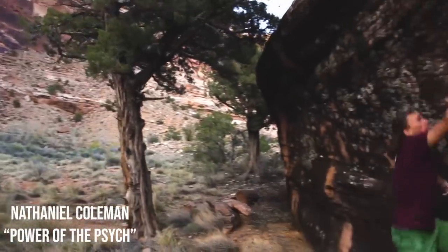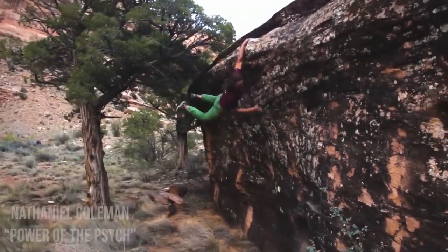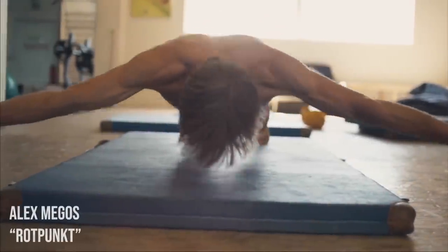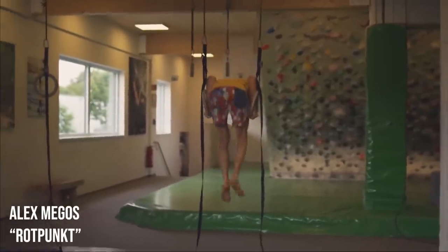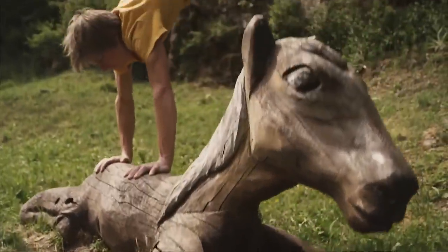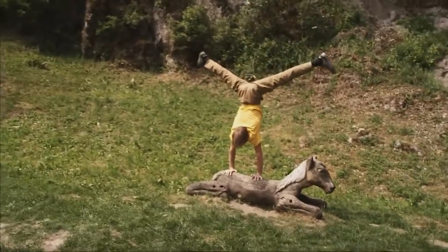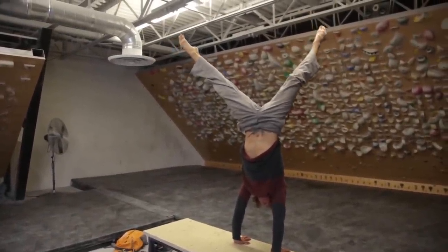As climbing continues to evolve as a sport and demand a wider range of physicality, climbers are beginning to realize that they have to train as all-around athletes. Read up a bit on your favorite climbers and you'll realize that many of them, both old-school and modern, cross-trained in gymnastics. Handstands are one of those skills that cross over many sports. As a foundational component of gymnastics, it is practiced by dancers, martial artists, and even climbers.